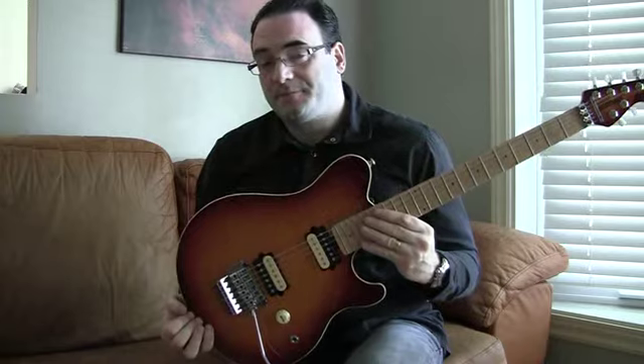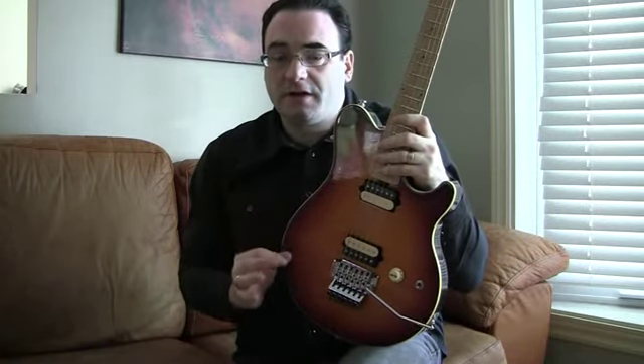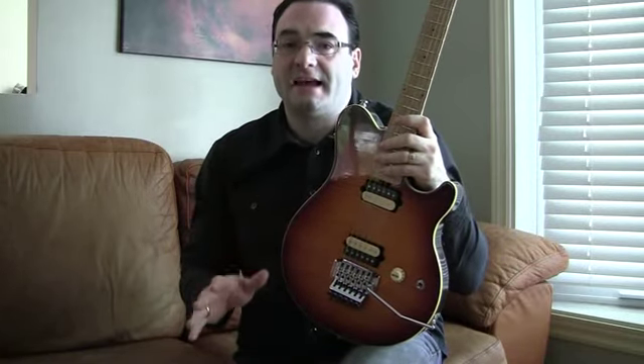Unless you play this guitar, like me, you won't know the difference and you'll be very happy with what you have. But once you play this guitar, you're going to want to come home with this guitar — it's that good. And I'm going to tell you why. In my opinion, the guitars look very similar, but that's where the similarities end.